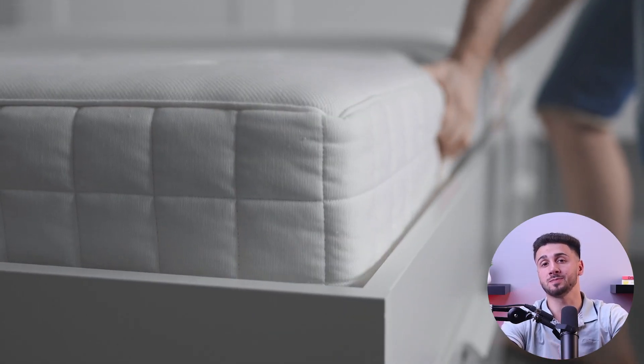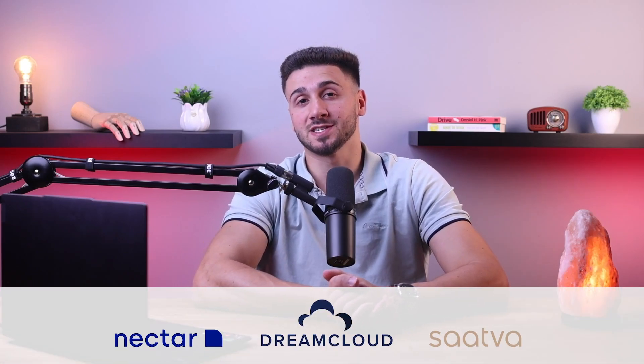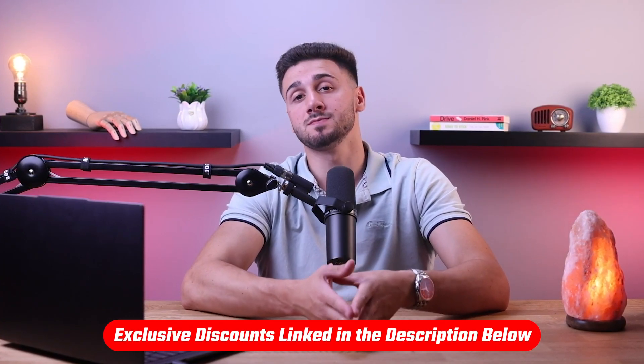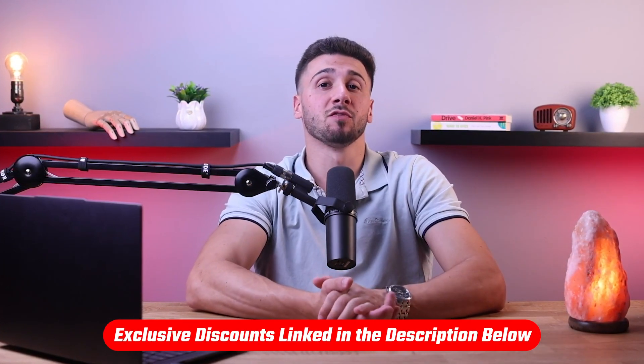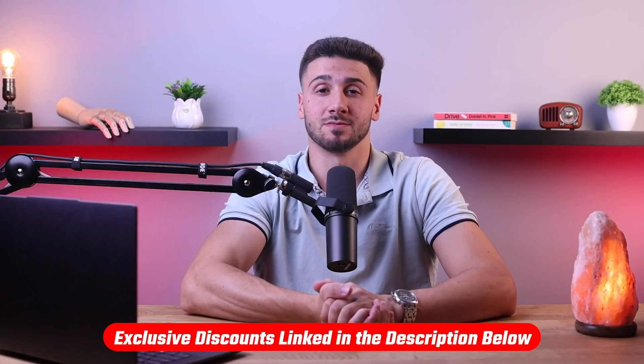Hey guys, welcome back. In today's video, I'll be talking about whether you can flip your mattress, and later on I'll be talking about the best all-night mattresses, so stay tuned for that. Also, if at any point you'd like to check out those mattresses for yourself, you'll find helpful links in the description down below, including a discount code to save you some money.